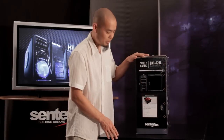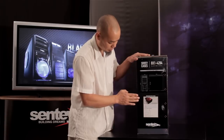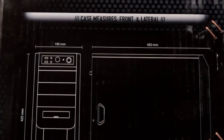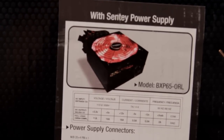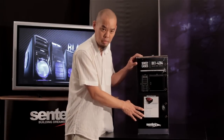On the other side of the box we've got the dimensions of the case — the height, width, and depth. These Black Box Series cases have optional power supplies, and a sticker indicates the specifications for the power supply: the amount of current for each power rail, as well as all the connectors that are available.